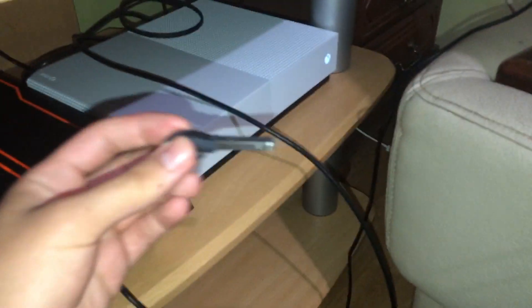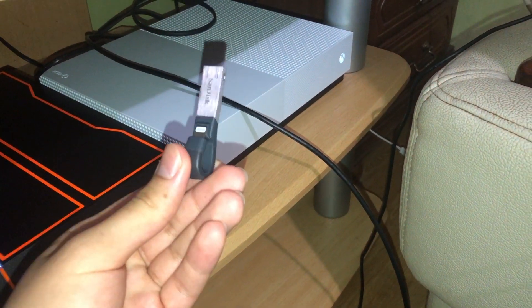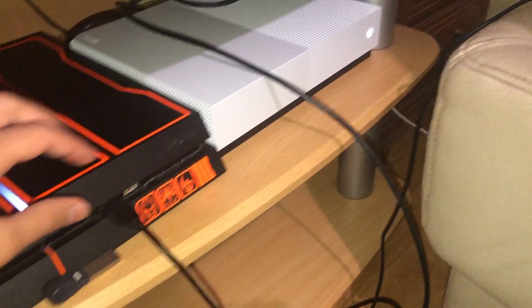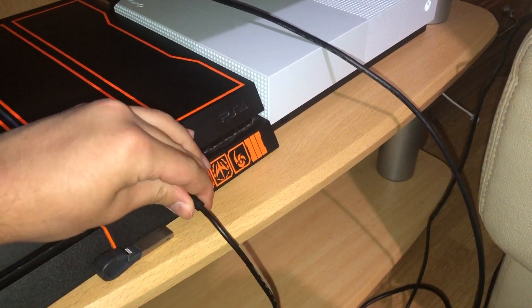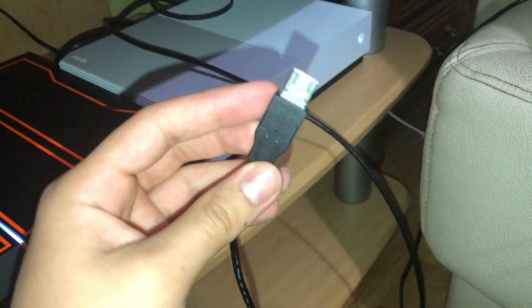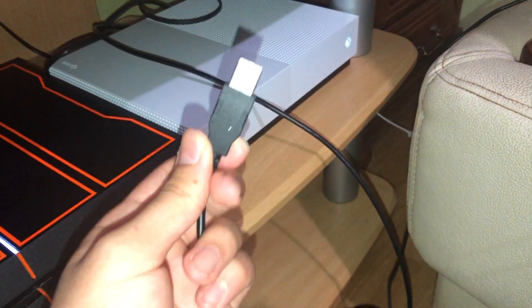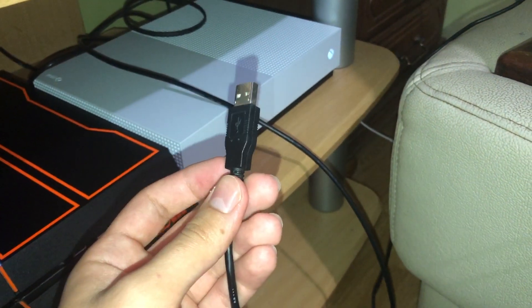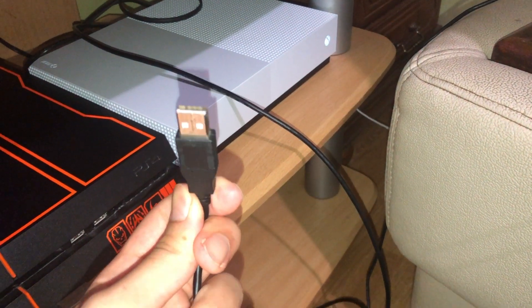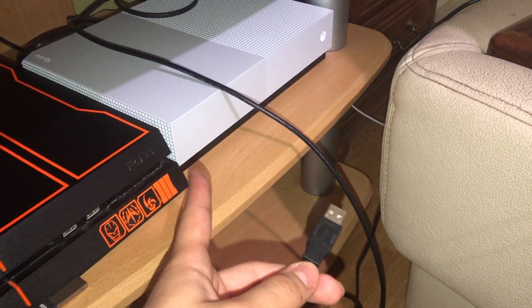You can get a USB flash drive or a USB cable — like this one used on the PS4. You can even plug a USB cable into your Xbox controller itself. Once you plug it in, it will automatically blink when connected. That's how you can check if your USB port is broken or not.